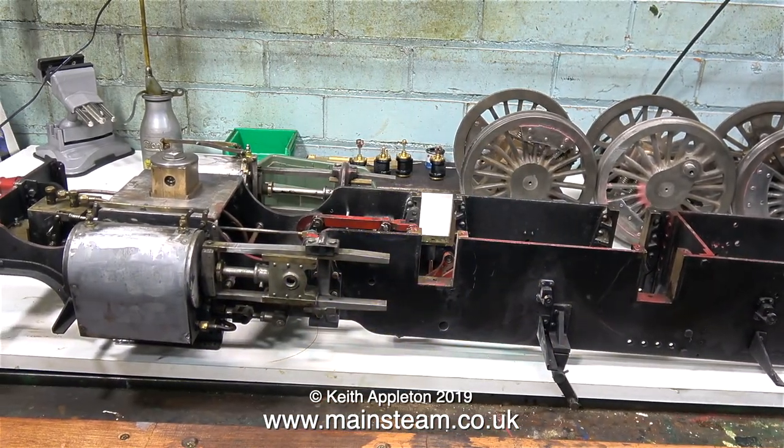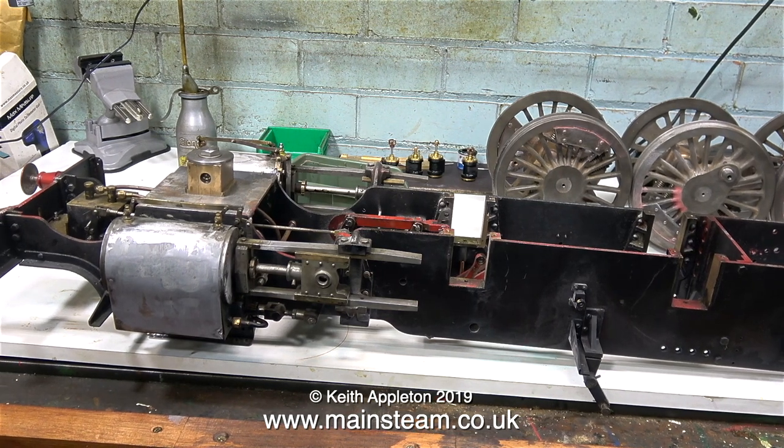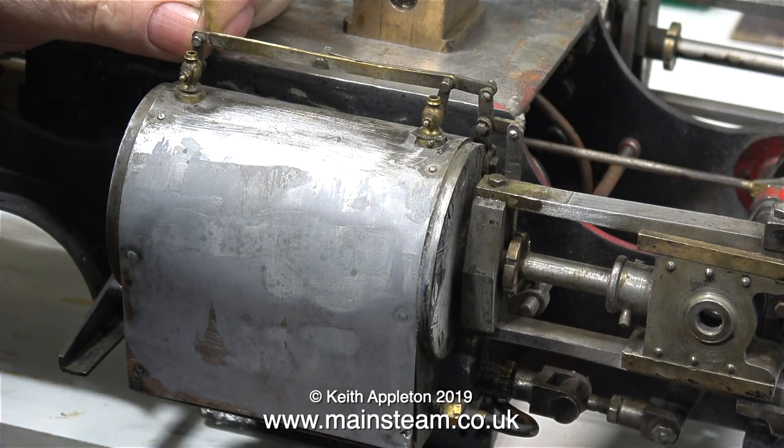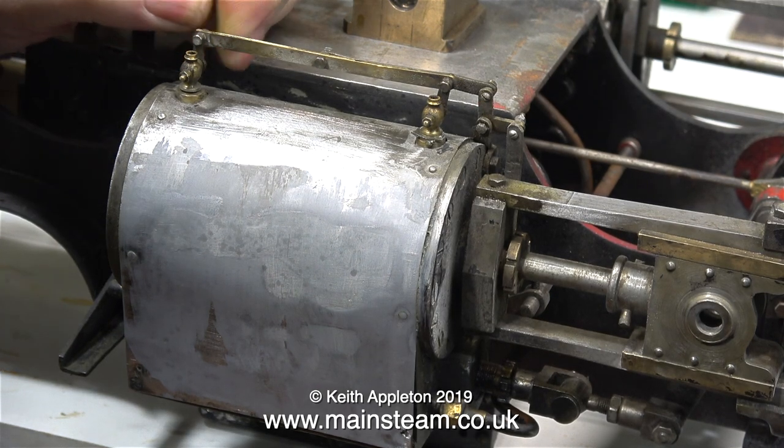I've moved the engine onto the main workbench because I have quite a lot to do to it. Originally for dismantling it was on a workbench at the far end of the workshop, where it's quite dark. Now it's on the workbench where I can photograph it properly, because this workbench has some bright lights above it.